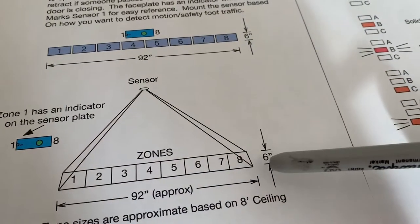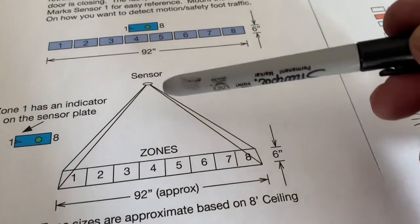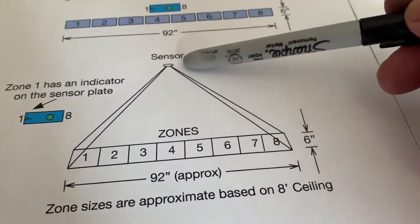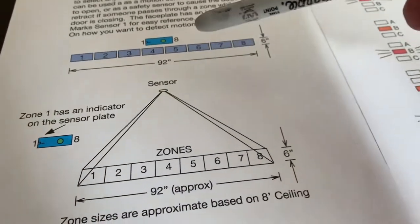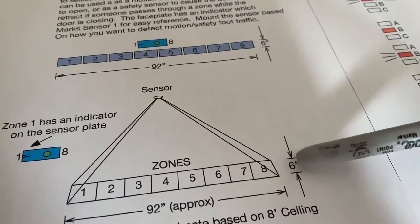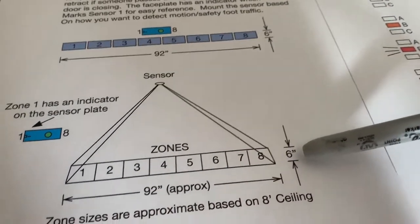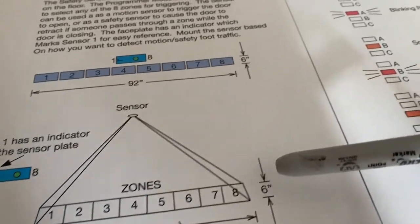Spread out with all zones on, you might have 80 to 90 inches of coverage, depending on how high the ceiling is. This represents the sensor mounted on the ceiling looking down at the floor. If it were looking straight down, you would have a range of detection about 6 inches by 80 inches or so.